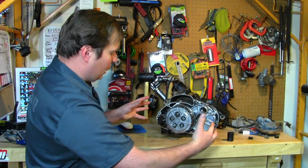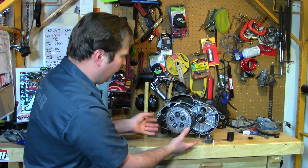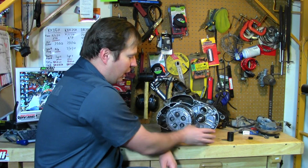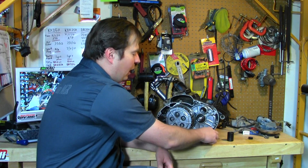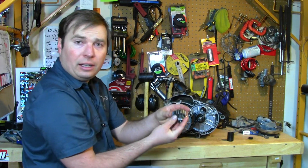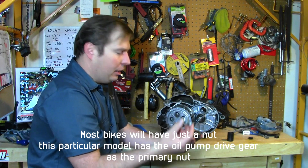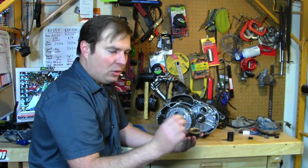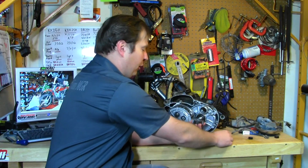We've got the clutch side cover off here to expose the inner workings. The first thing we need to do is tackle the clutch and the primary drive. Take off the primary drive nut and gear — this is a little different because the nut for the primary drive gear off the crankshaft is actually the gear that drives the oil pump, so it requires a special socket to fit on there and take it off.